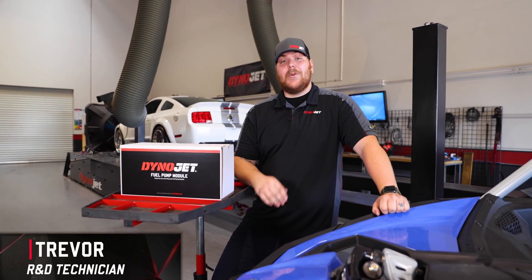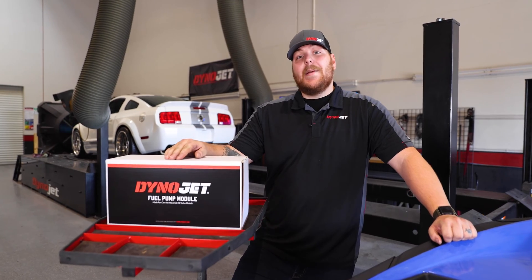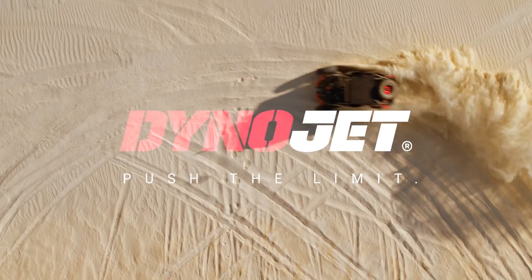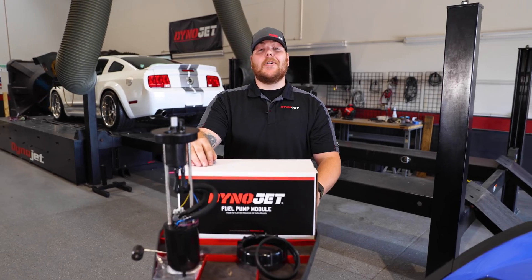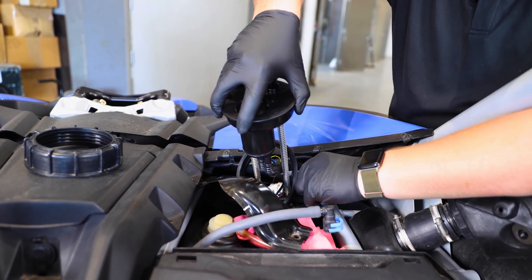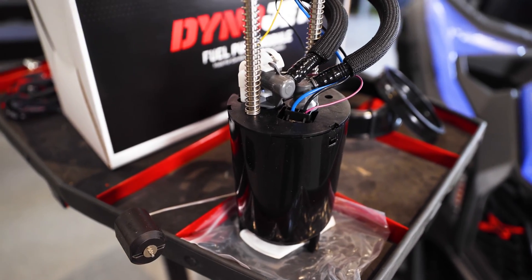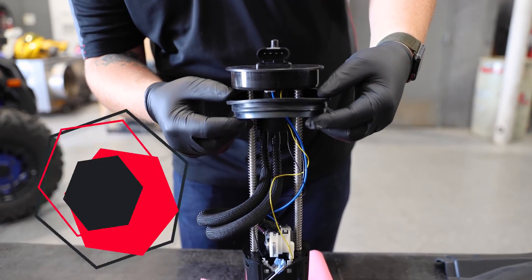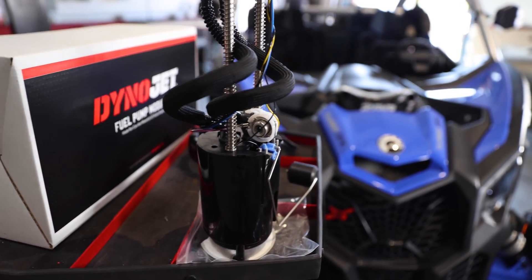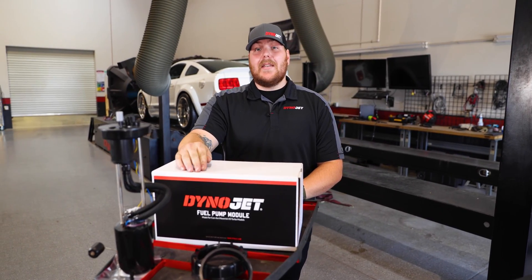Hey guys, it's Trevor of Dynojet. Today we're going to be going over the install process of the Dynojet fuel pump module for your Can-Am X3 models. Dynojet's partnered with Deechworks to develop our brand new fuel pump module. This fuel pump module is a complete drop-in replacement of the OEM module. It features a two-stage filtration system, decreases injector duty cycle by roughly 10 percent, and brings fuel pressure from 65 to 78 PSI. We also engineered this pump to run on either gasoline or ethanol.